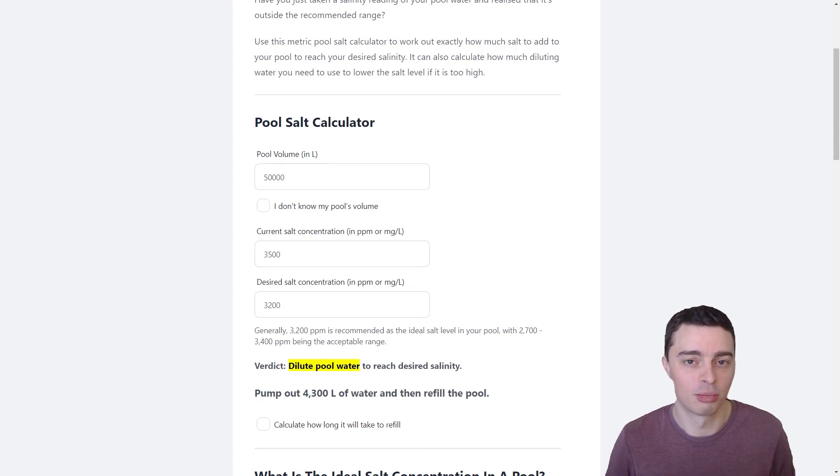That's how the pool salt calculator works — there'll be a link to that in the video description below, so please feel free to check it out. I hope this video has helped you. If it has, please like and comment on it — I would be really appreciative. Please subscribe to my channel where I will be releasing more videos on pool maintenance. Thank you so much for watching and I'll see you in the next video.